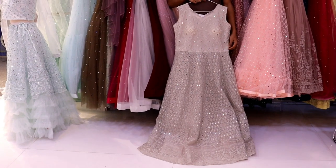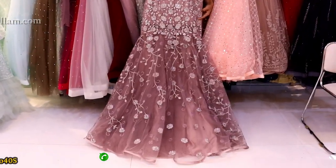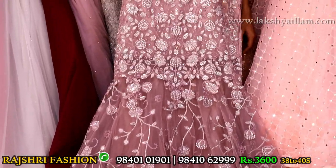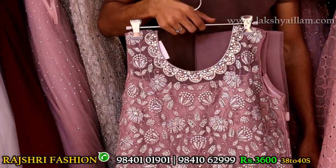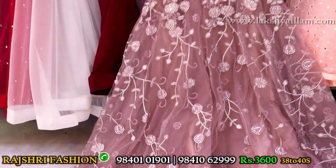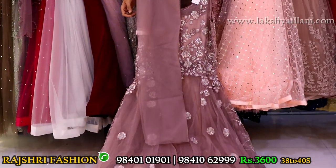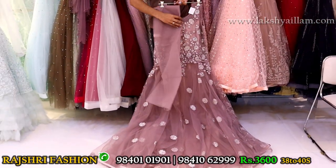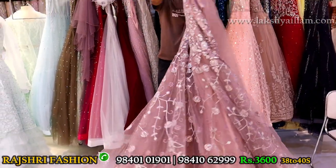Onion pink color with completely silver embroidery, full mirror work, stone work. Beautiful different design with lining, can-can — everything attached. Same embroidery back side as well — back fully embroidered. Price just 3600 rupees. Size 38 and 40.